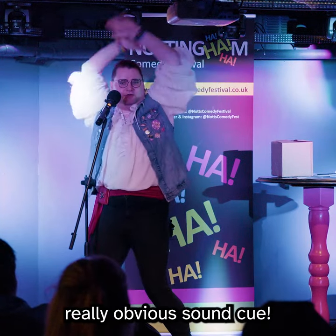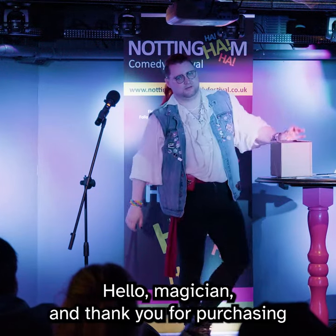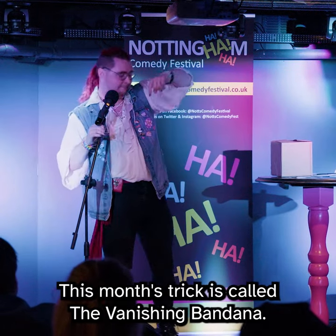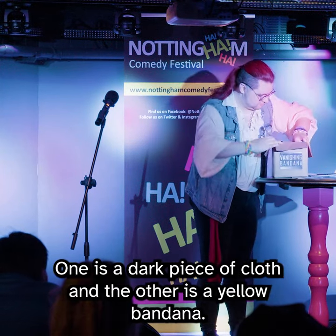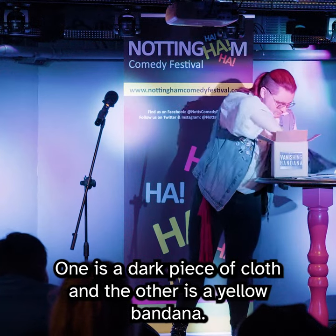Really obvious sound cue. Hello, magician, and thank you for purchasing from the Trick of the Month Club. This month's trick is called the Vanishing Bandana. For this trick, you've been sent two items: one is a dark piece of cloth, and the other is a yellow bandana.